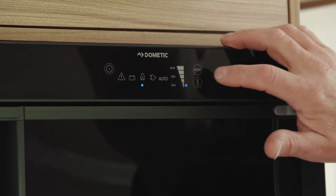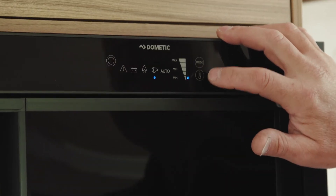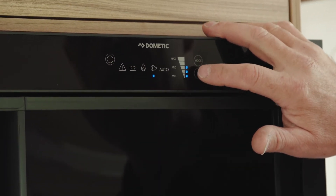Pressing it again will put it onto the 230 volt power setting. The final button is the temperature — you can raise or lower it as much as you'd like. It's on the lowest setting at the moment; just keep pressing that button to turn it up to maximum. If you don't have a touchscreen, you have a rotary dial — just turn it up.